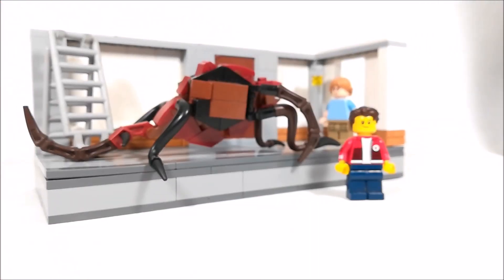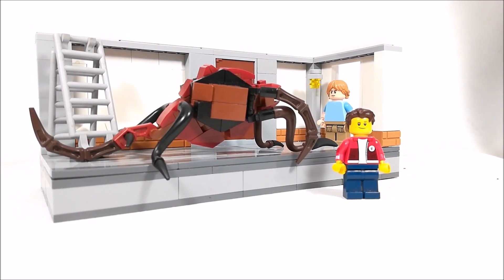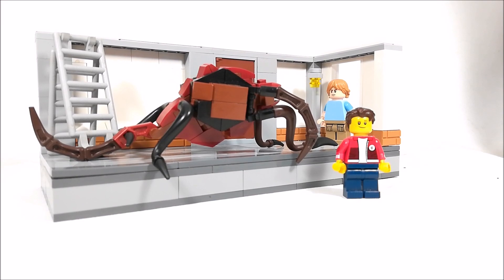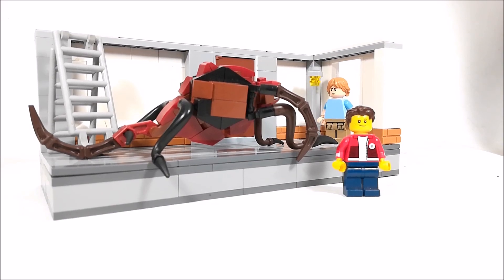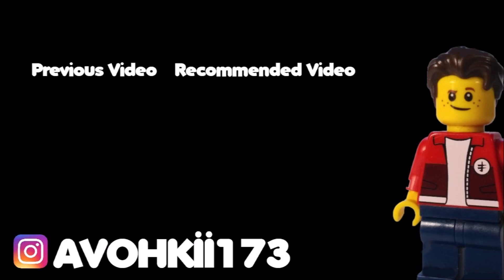That's pretty much it for this video, guys — I really hope you enjoyed it. I know the mock is pretty simple, but the main part of it is that Season 3 monster, which I really love how it turned out. If you guys want to see a tutorial on that, I will do it — just leave a comment down below. Thank you all so much for watching. Like, comment, and subscribe for brand new LEGO content, and I'll see y'all later. Bye.